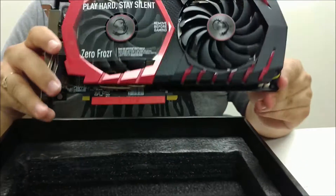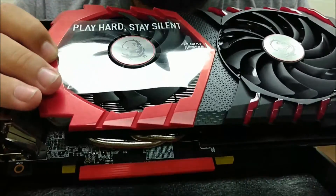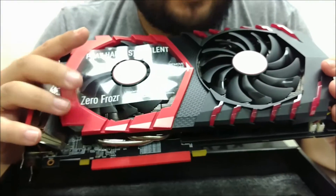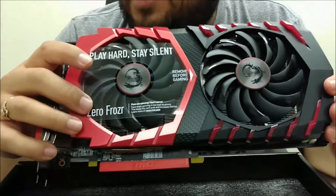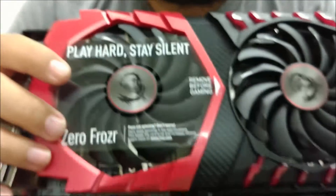First things first — pretty obvious, but remove this sticker before gaming. Basically, if the fans aren't spinning it warns you, giving you a heads up that these fans are auto-controlled and will ramp up as needed. That's part of the reason why the super obvious warning is there.